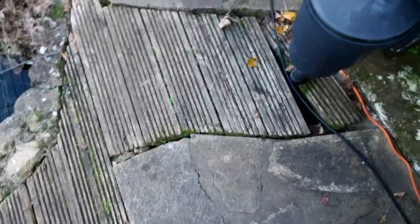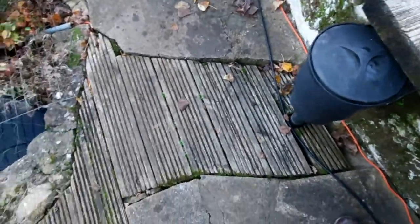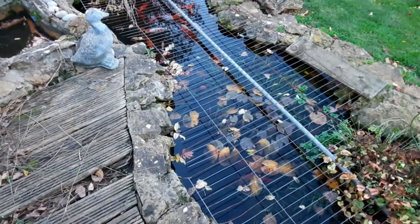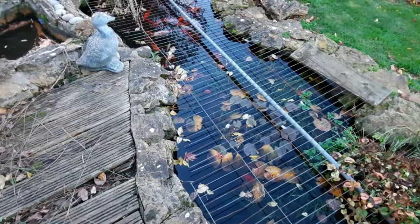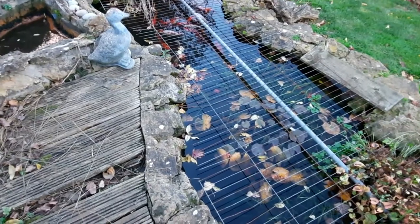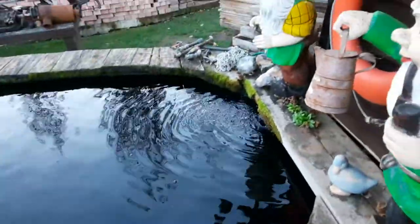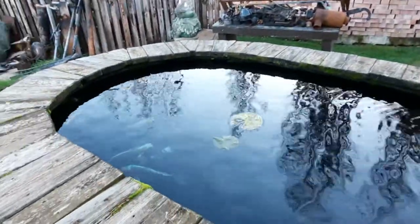I've just put the covering back over — leaves keep blowing in the hole and I don't want them in there because it blocks the filters up. As you can see on top of this little pond there are leaves blowing in; I just get the net and scoop them out every other day as and when I need to. The bigger pond circulates all the time and runs through the little catch trap, which makes life a lot easier with the leaves.